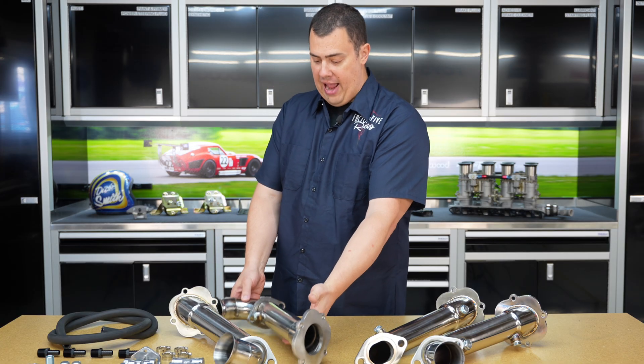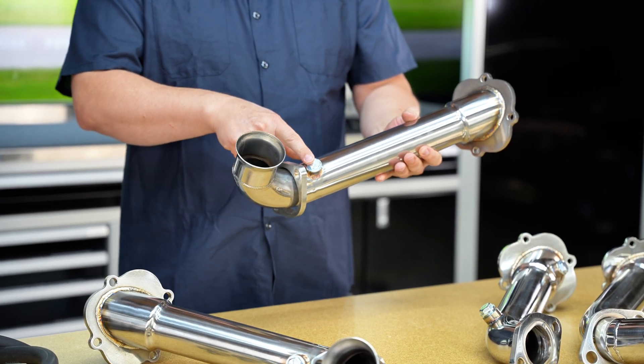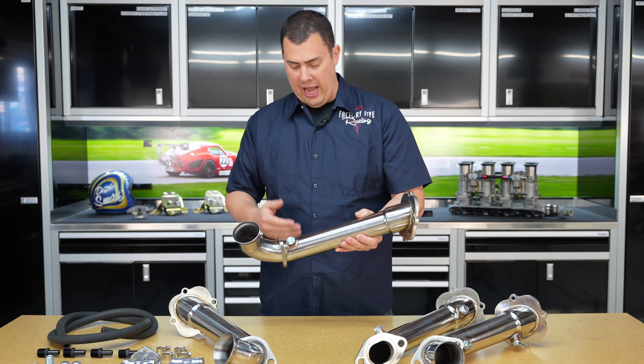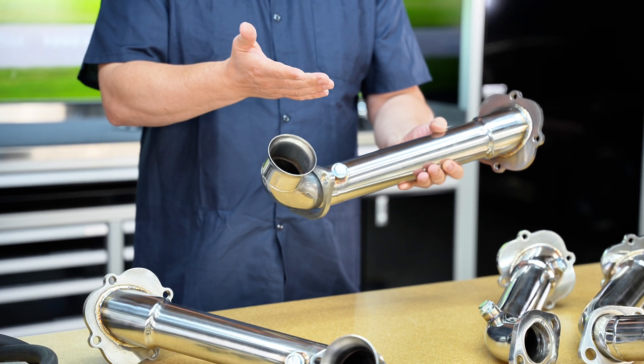These do both have O2 sensor ports in them, so for those guys maintaining fuel injection, you can go ahead and put your O2 sensor ports here. If you're carbureted, especially for the 302 guys, you can just put these included plugs in because you're not going to be using O2s.